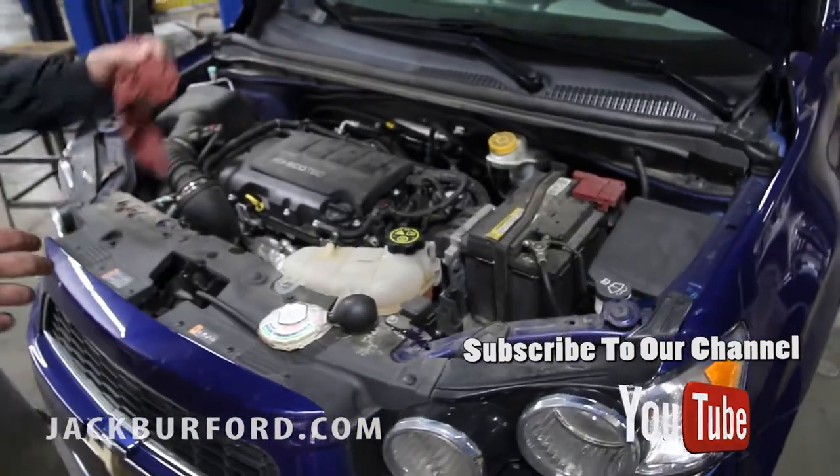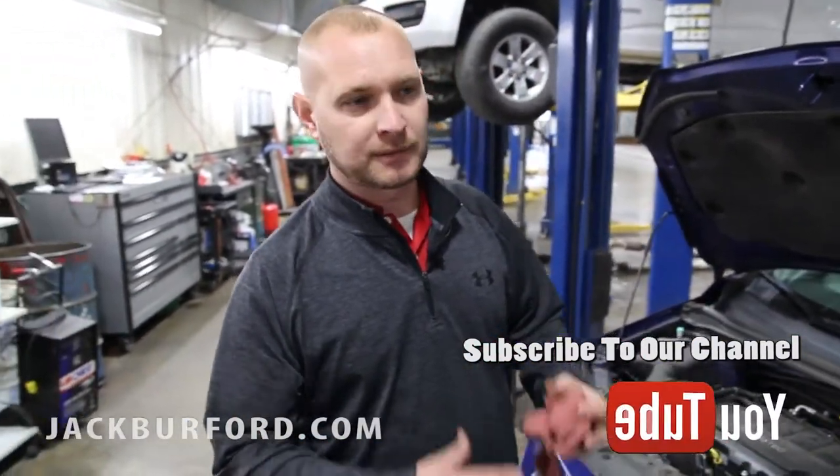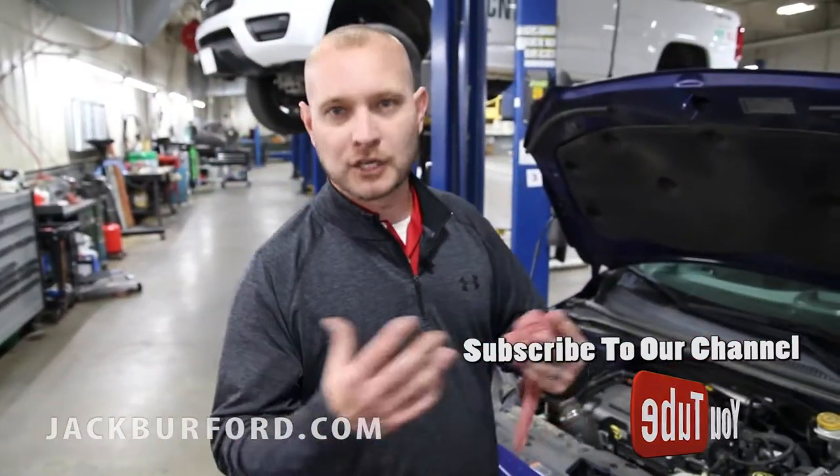First thing, very important: you need to make sure your coolant level is always full. If not, your heater is not going to work very well in the wintertime — it's not going to be able to defrost your windshield, and you're not going to have hot heat.